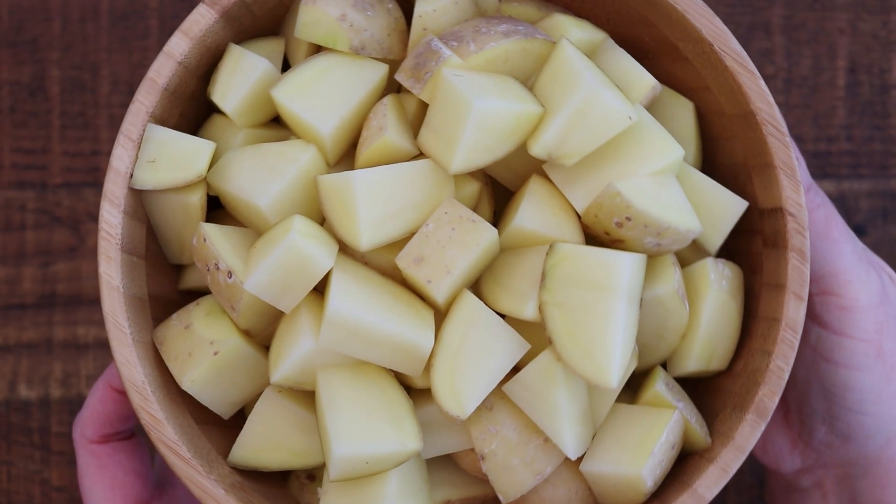Don't forget to subscribe here if you're new — I make new videos every single week. All right, here's the recipe. Here are the ingredients you're going to need.